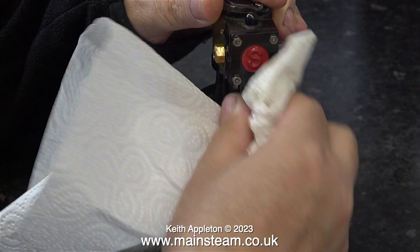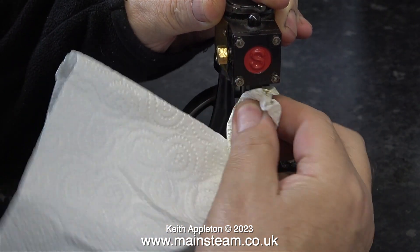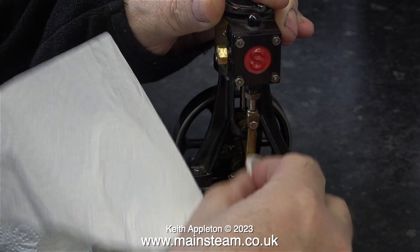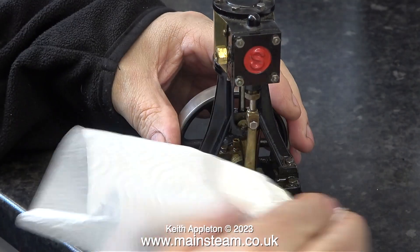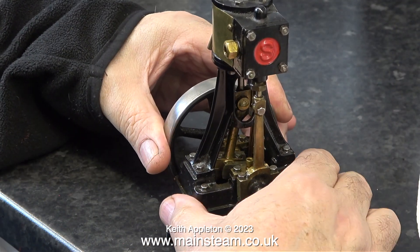In this clip, I'm giving the engine a preliminary clean, mainly to get rid of all the hairs that are stuck to it. Are they cat hairs, dog hairs? They're not from me. These are quite short hairs and they're stuck to everything that's oily.